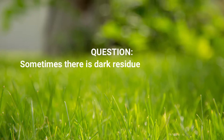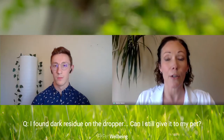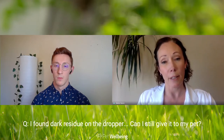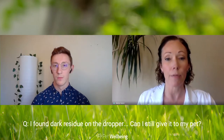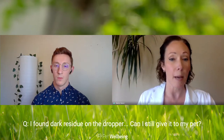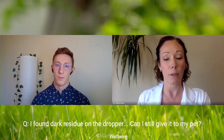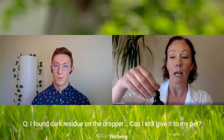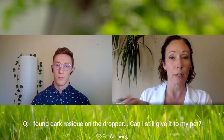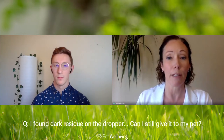Sometimes there's a dark residue on the dropper. What is that, and can you still give it to your pet? It's actually a good thing, although it doesn't look very nice at first. All of our herbal extracts are the most potent extractions we can make, and over time the active constituents in the plant may start to precipitate — or come out of solution. It's a totally normal process of a natural, high-potency herbal extract; it happens more with some herbs than others. Thyroid Support Gold is one where it tends to happen most frequently. You'll see a residue sticking to the dropper and sides of the bottle. We recommend giving it a really good shake before administering it to your pet — it tends to mix back in. It's nothing to worry about; it's just what happens with a really high-quality potent tincture.